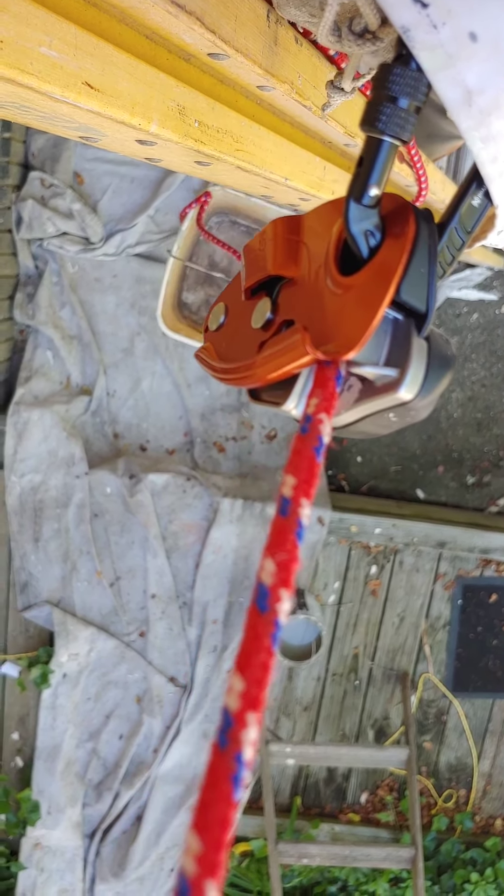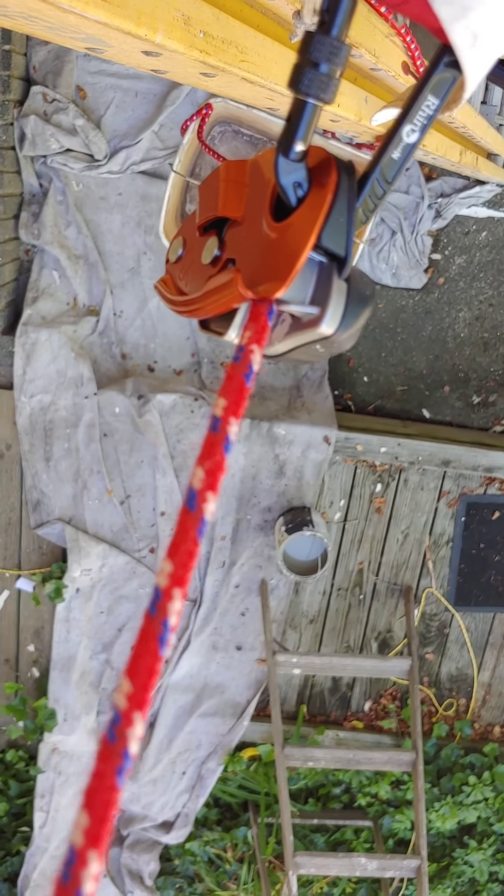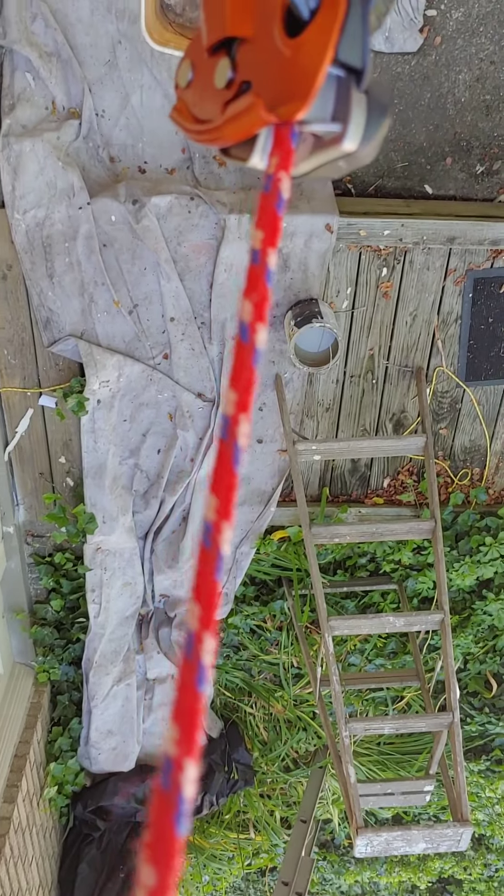Once you get to the top of the ladder, you can connect yourself, and that kind of sucks. Because it means it works on a plank, but you're not going to be able to really have practical applications on a ladder with one of these things.